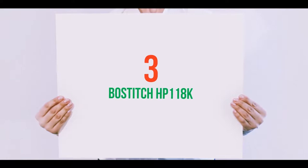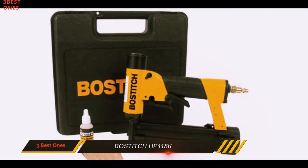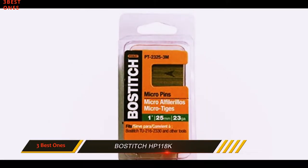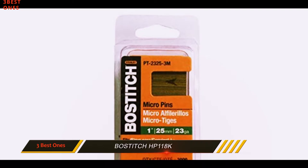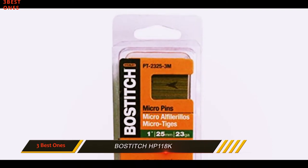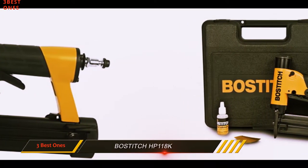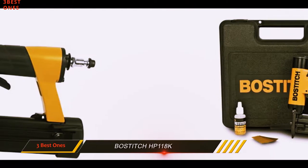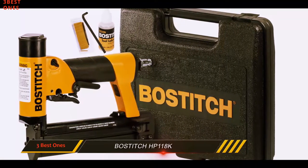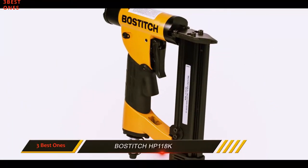Starting at number 3: the Bostitch HP118K. Pin nailers are less about brawn and more about precision, and precision is something the pin nail gun from Bostitch does really well. It is the ideal gun to use for nailing together cabinet trims, kitchen cabinets, and different types of wood. You get a choice of two modes: low power and high power. The lower power mode offers more control, while the high power mode handles heavy duty work.